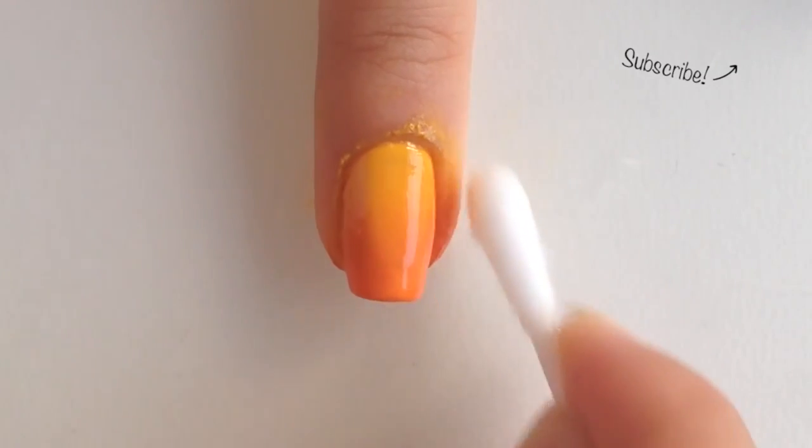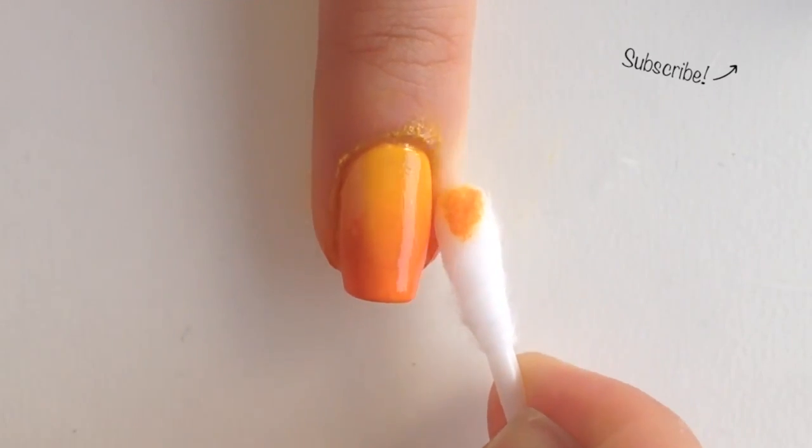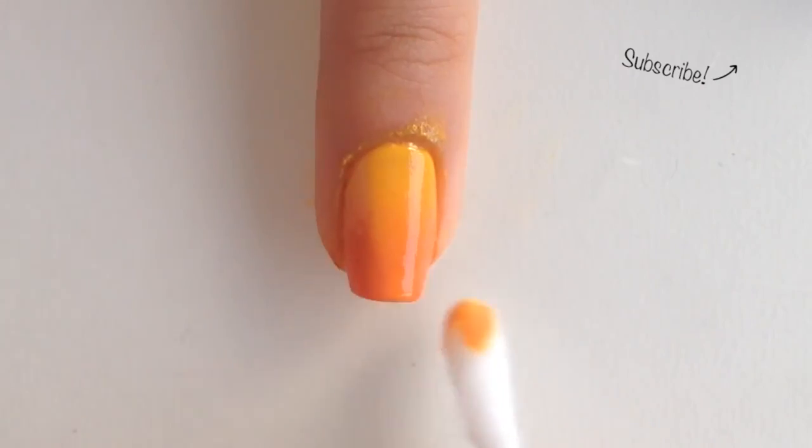Clean up around your nail with a Q-tip dipped into polish remover. You might want to wait until the polish is dried, because you don't want the cotton to get stuck in the polish.